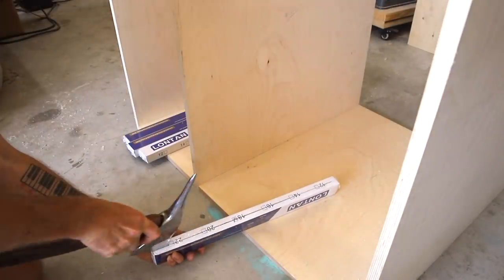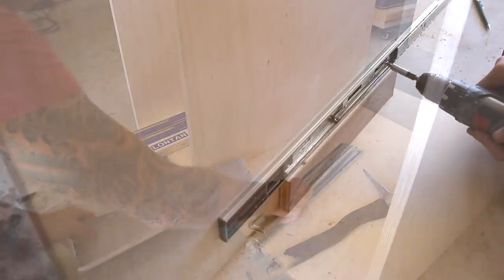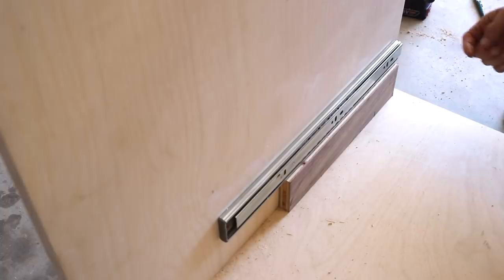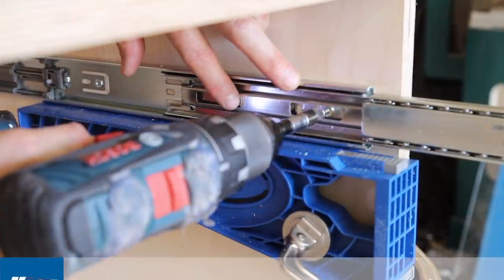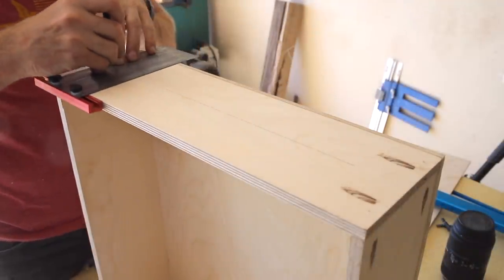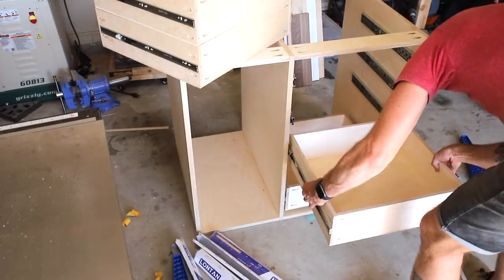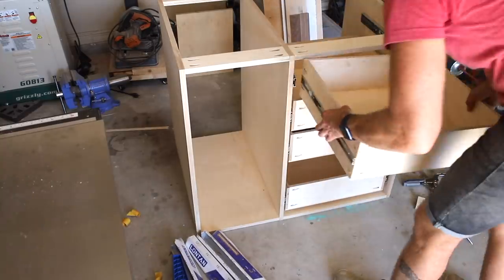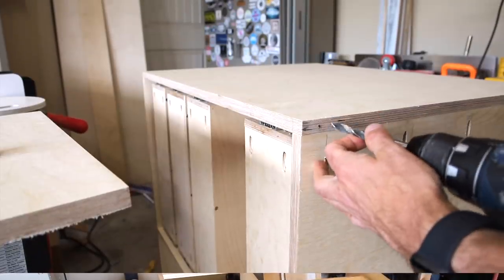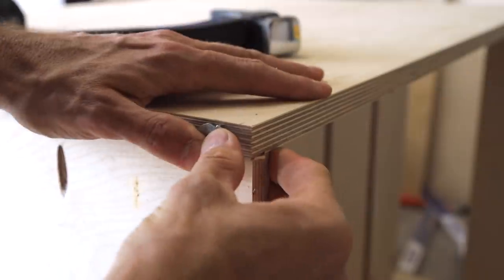Moving on to the drawer slides, I'm using these 18 inch full extension slides I got on Amazon. I'll leave a link for these and everything else I use in this build down below but these are super easy to install. I use a spacer for the bottom drawer and then I use the Craig drawer slide jig for the rest. Now I can attach the other half of the slides to the drawers and the drawers are done and ready to insert into the cabinet. The stationary cabinet gets leveling feet so I drill out this hole to insert a t-nut on the four bottom corners.